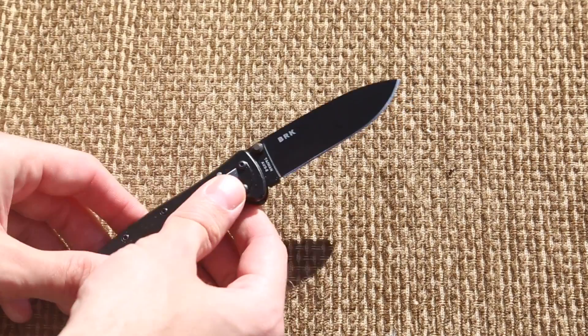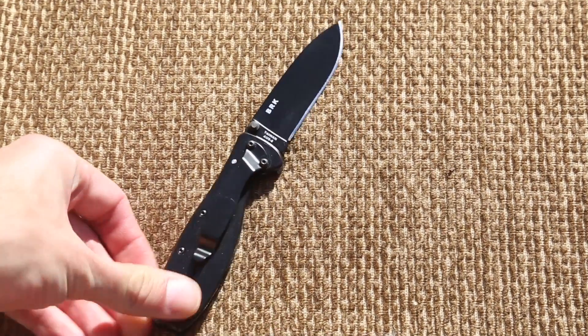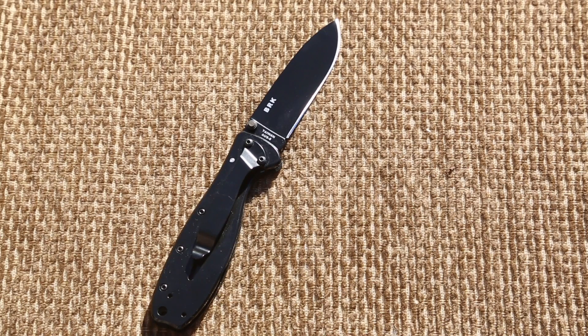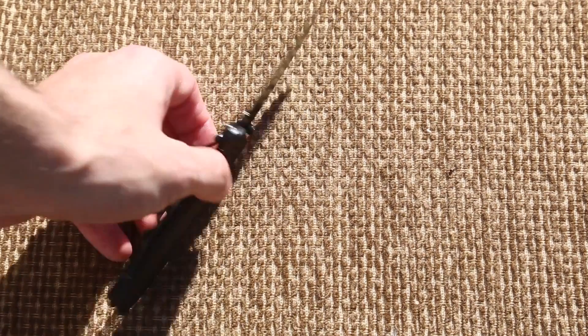It has an AUS-8 blade steel from Taiwan. This is where the low cost comes in — this is typically a good but lower end steel. You can look at my old videos about it, but it's quick to sharpen, relatively quick to dull, but will carry an extremely sharp edge because it's so thin.